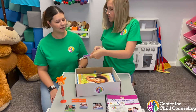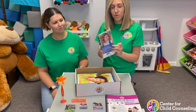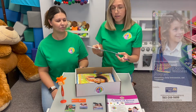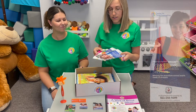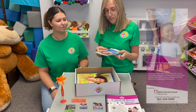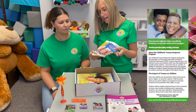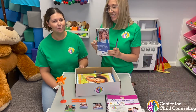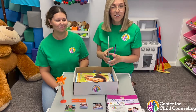Look at those beautiful colors — so many different cards with different program information. We have information about our CCSO program, SNAP, school-based mental health services, our art club, Child First program, Child and Family Center, Childhood Trauma Response program, infant mental health, and pediatric integration. We have so many amazing programs and so many different wrap cards to tell you all about them, so everybody can learn about what we do.